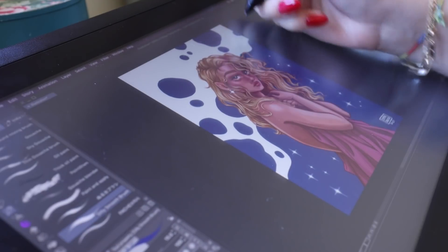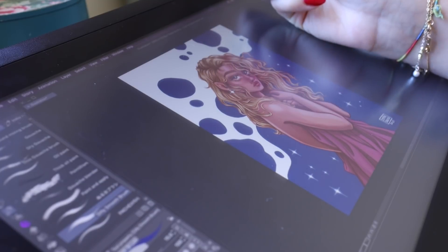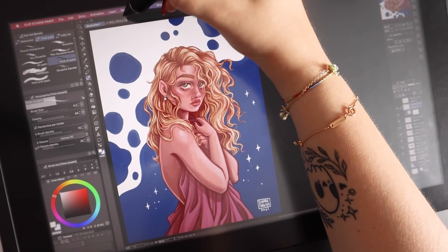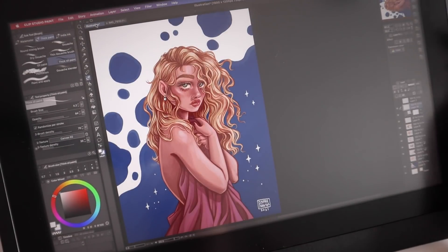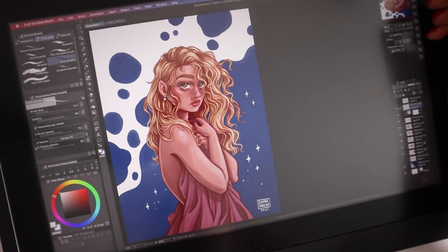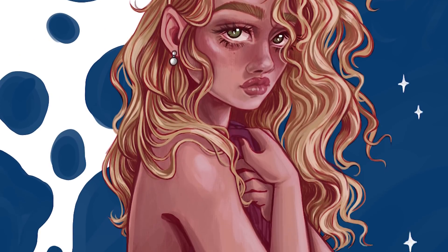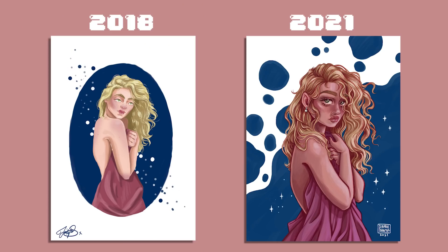As you can see, there's already such a huge difference between the two pieces from 2018 and 2021. I was actually quite shocked when looking back at them — I knew they would look different but I didn't expect them to look this different. I'm very happy with how the new version came out. I can definitely see the huge improvement from the past three years of practicing digital art, and I hope you can tell that practice does indeed make a huge difference.